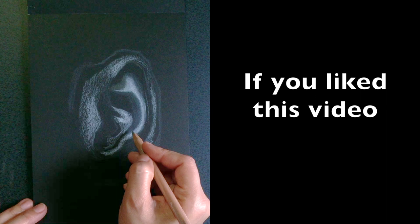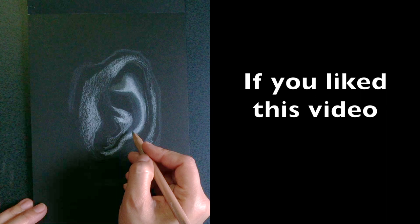Thanks for watching, and if you like this video, don't forget to like, subscribe, and share. If you'd like to be notified every time I post a video, make sure to hit the bell.